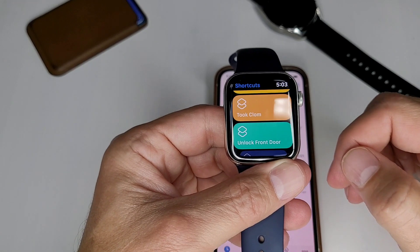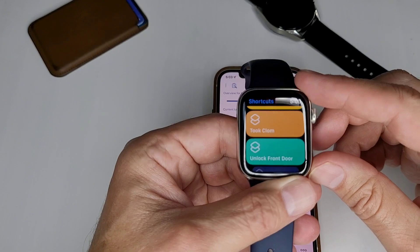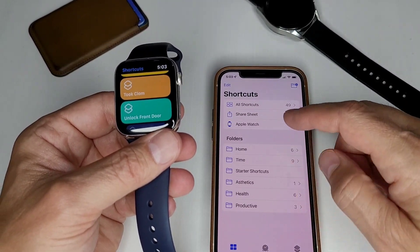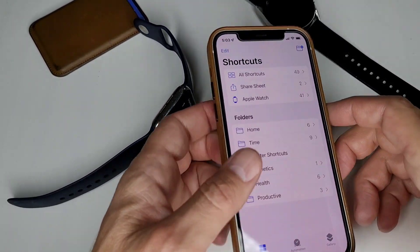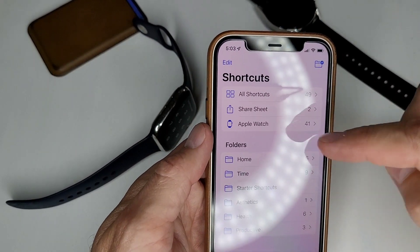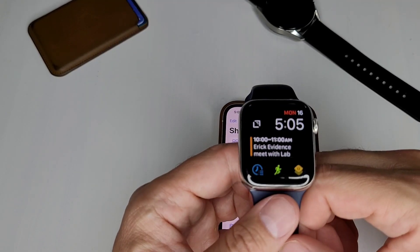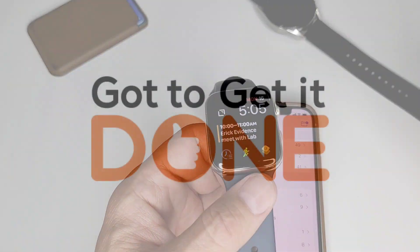Anyway, that's all I wanted to show you. A lot of people don't realize they can use shortcuts on their Apple Watch — this is a real simple way to get to your shortcuts. I do highly recommend going through all your shortcuts and removing the ones you don't want on your watch. If you only want four or five, get the rest out and it's going to be super quick to use. Thanks for watching, and I appreciate you staying until the end. I'll see you on the next one.